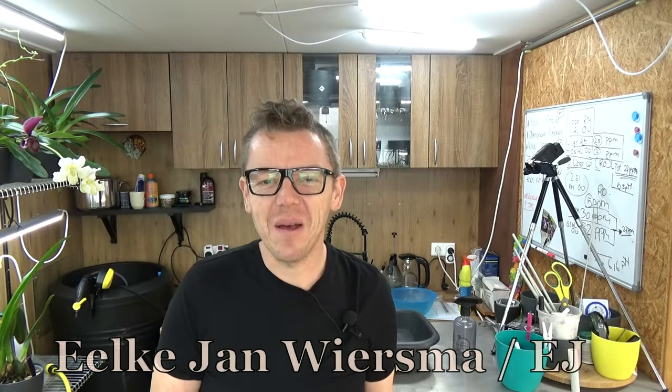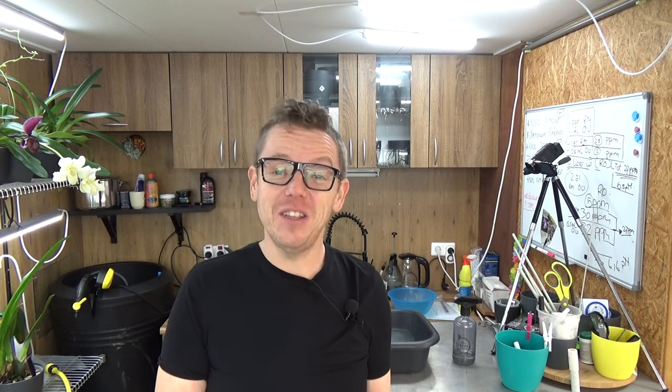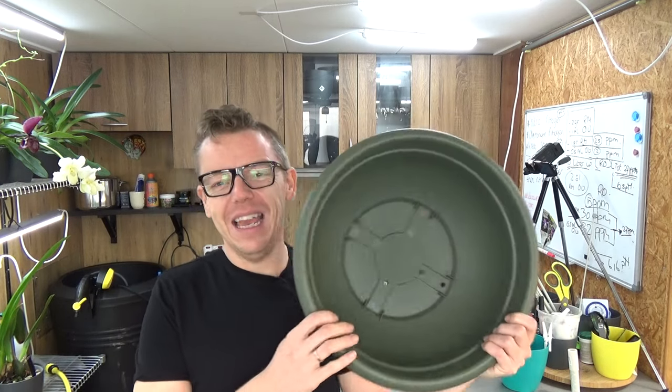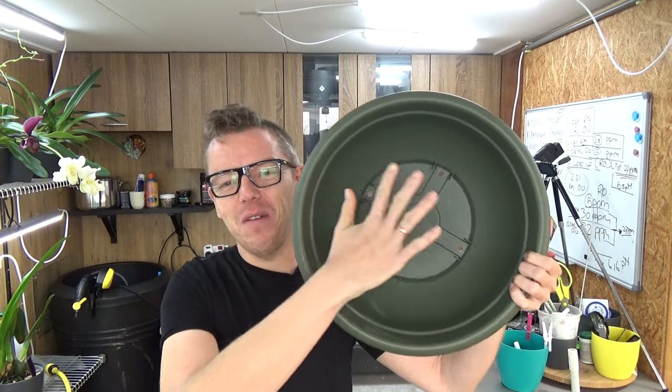Hello and welcome to the Orchid Saga. My name is Elke Wiersma, also known as EJ. Yesterday I'm going to repot probably one of my biggest Miltonias — I call it my Ragnelli, though I'm not completely sure. But anyhow, it really needs a repot. It has already outgrown its pot. It's fairly large and I think this pot is just a bit bigger than the one it's in.